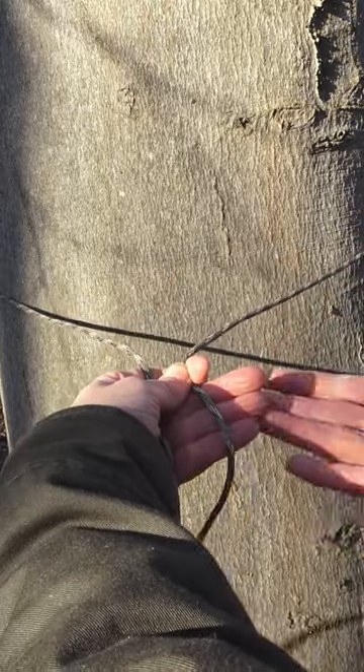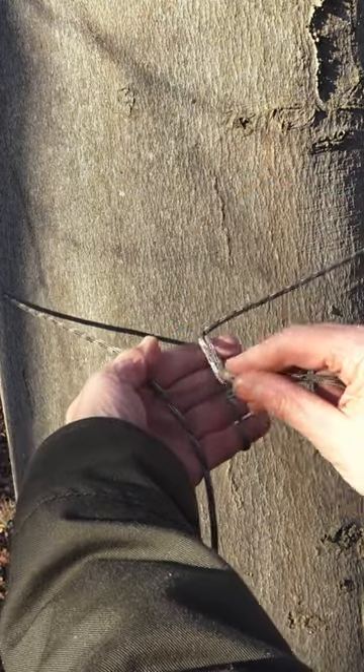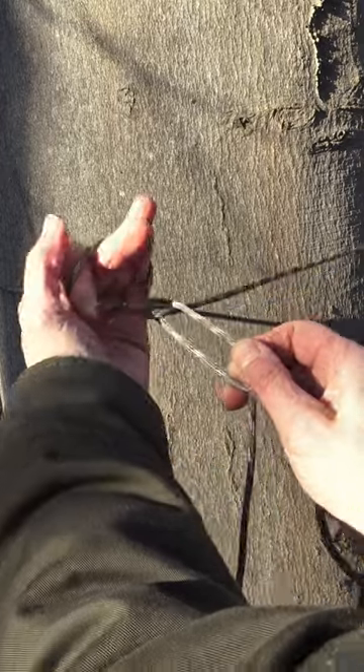The Siberian Hitch is the best knot for winter and easy to learn. Wrap the short end once around your hand, pass the hand under the ridge line and turn it a bit.